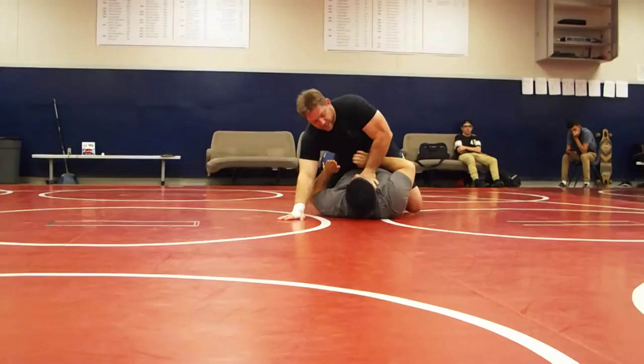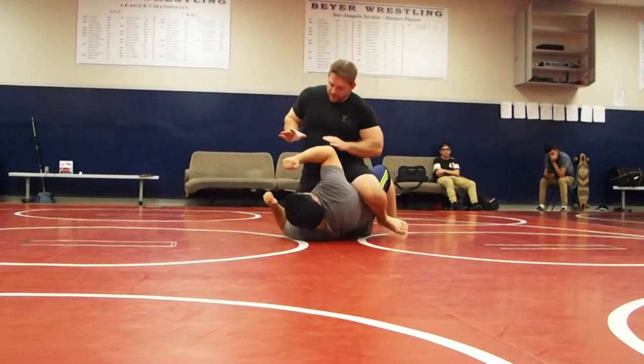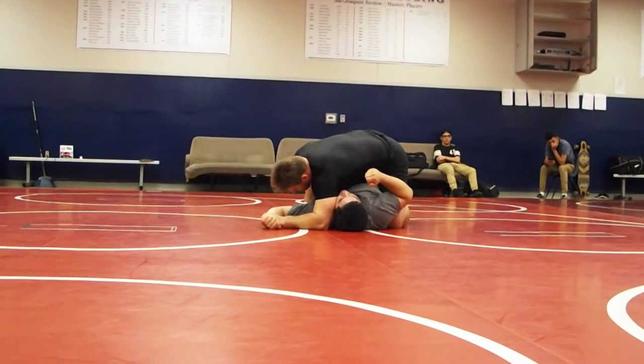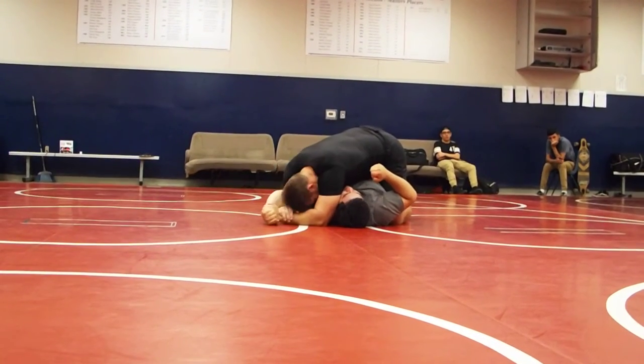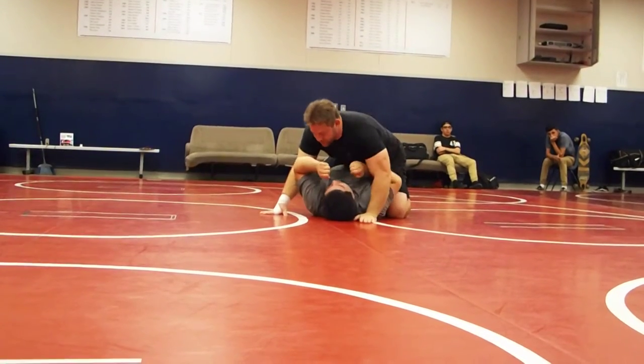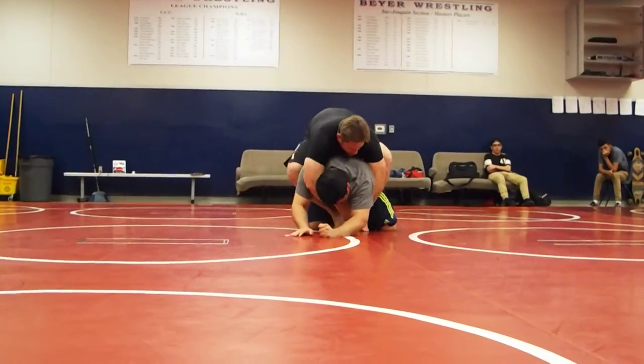Now he's tired — he's tired from this. I throw a couple punches. Now take it down. Palm in. Dead down. Now from this position, he begins to roll this way. Comes to his stomach.